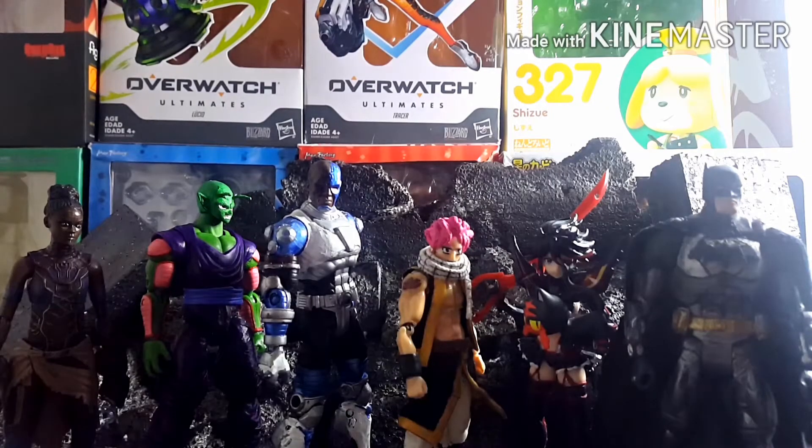Hello everyone, Kaiser here, and today I'm back with a new video — another custom update video. Like the two I've made before, this is just me showing off some customs that I've worked on that don't really warrant a full video. These are just slight modifications I wanted to show off, and as you can see, I have some figures that are new and some I've had before.